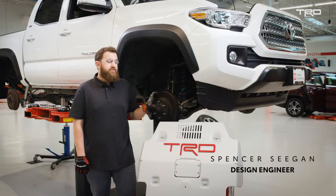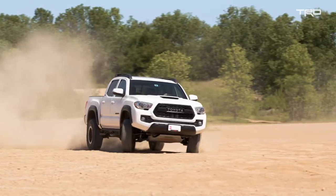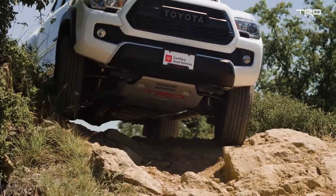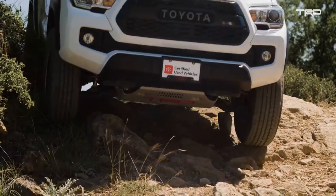We have a TRD skid plate that we developed for the Toyota Tacoma. If you're going off-roading, this is definitely a piece of kit that you're going to want to have on your truck. It's designed and developed for use off-road as well as being stylish on-road. One of the key components is protection to the underside of your engine.